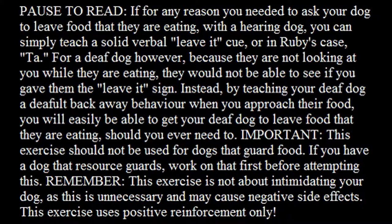This exercise should not be used for dogs that guard food. If you have a dog that resource guards, work on that first before attempting this. Remember, this exercise is not about intimidating your dog, as this is unnecessary and may cause negative side effects. This exercise uses positive reinforcement only.